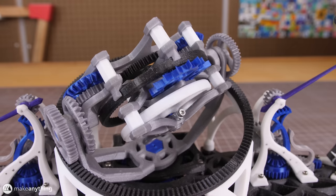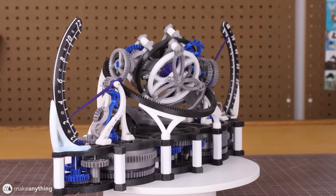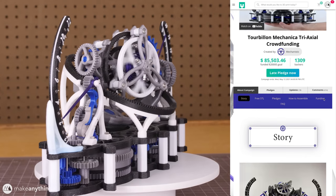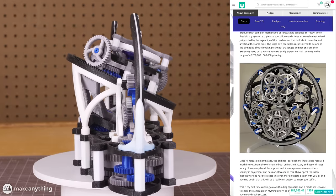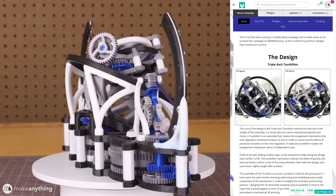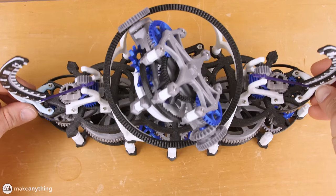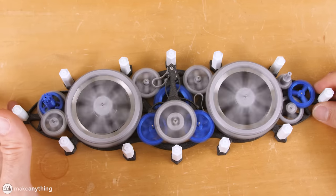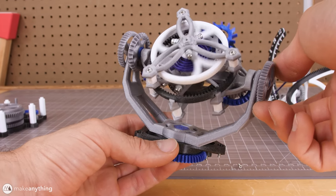He managed to scale it up and make this really fun model — quite a build. This project was already successfully crowdfunded on My Mini Factory, but you can still download it by making a late pledge if you're up for the challenge. Dan sent it to me mostly working, but it did get beat up in the mail, so I got to rebuild some parts, and even that was really satisfying. Building this whole thing from scratch would definitely be rewarding.